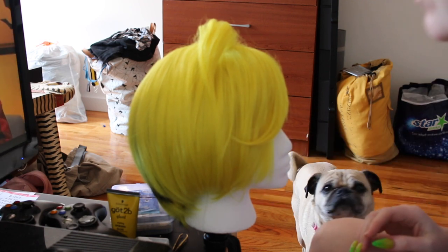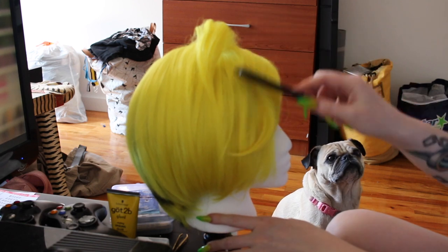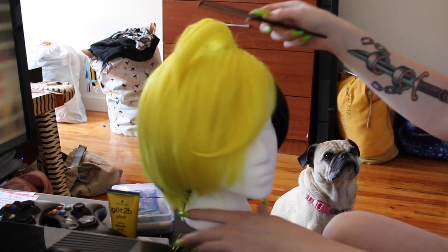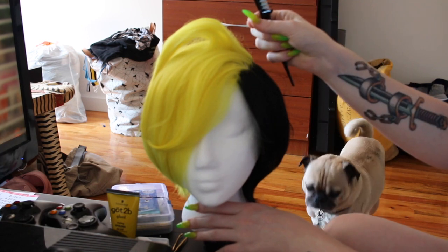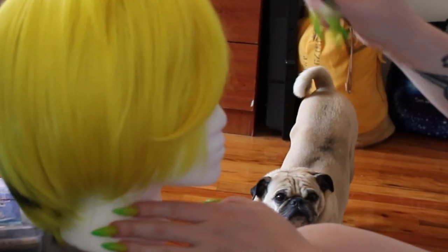I honestly think Buddha is going to end up being in every one of my videos because he just loves to be near me when I'm filming, so enjoy a few clips of this cute little baby.